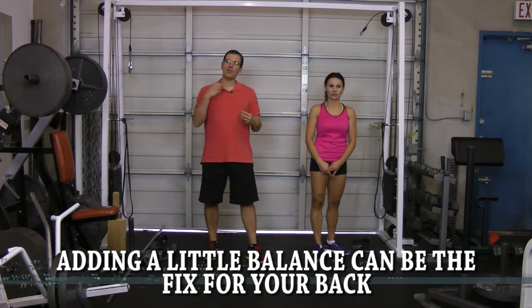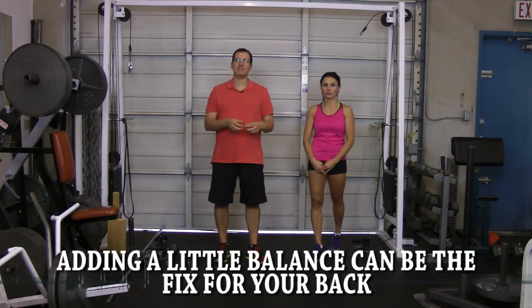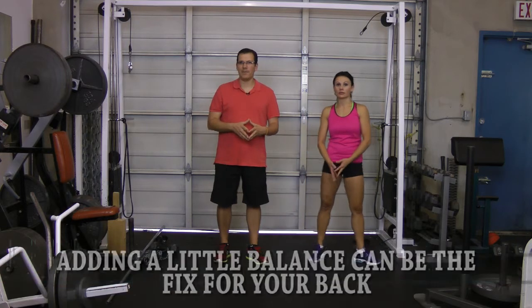Hey, this is Rick Cassell from Fix My Back Pain and ExercisesforInjuries.com. What I wanted to go through is explain how adding a little balance can be the fix that your back ends up needing. So if we look throughout the body, the lower back ends up being an important area when it comes to balance.